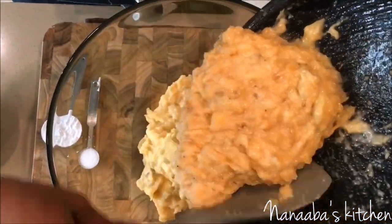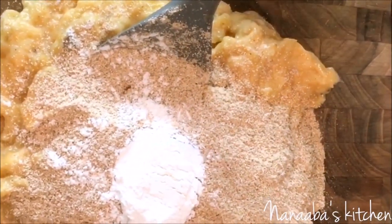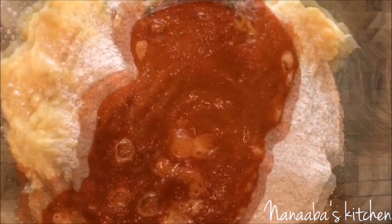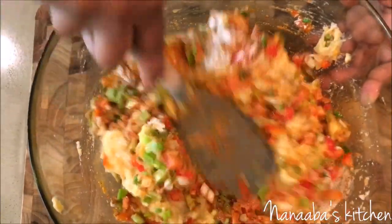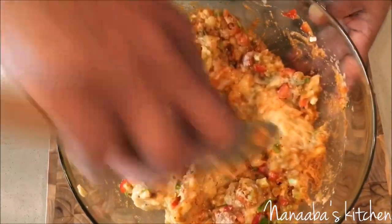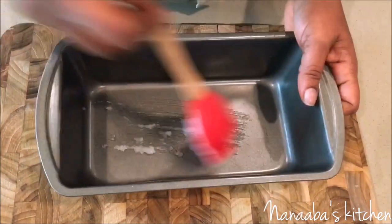First, pour all of your mashed plantain into your mixing bowl, followed by the Tom Brown or roasted cornmeal and the baking powder. Then add your salt. After that, add your marinade or spice mixture — look at how that looks just like palm oil! Then add your finely chopped scallions and red bell peppers and mix it all up until it's beautifully combined. No worries about activating gluten making your bread tough, because this is a gluten-free, vegan, vegetarian dish. Mix it well, then it goes into your greased pan so it doesn't stick.